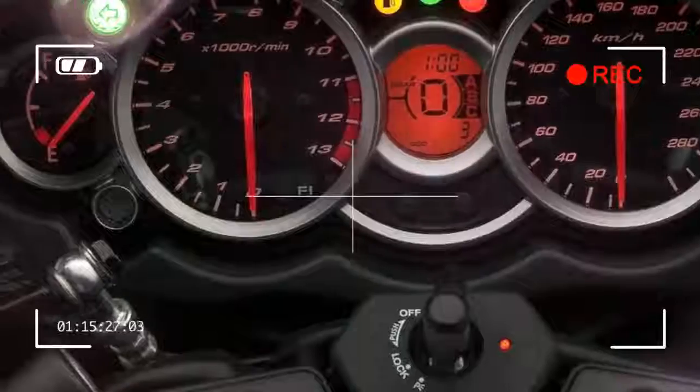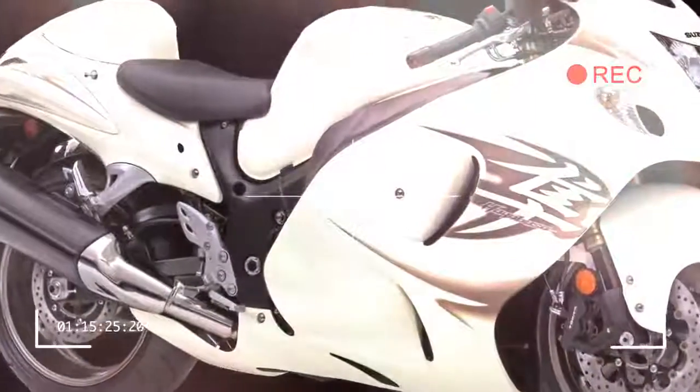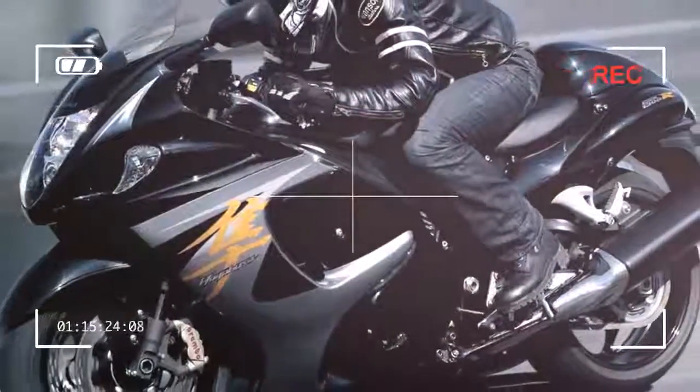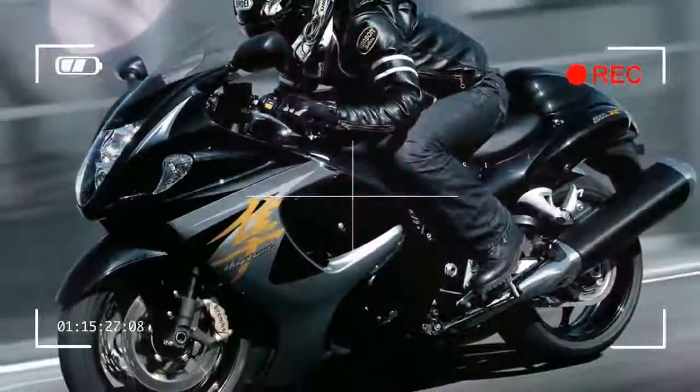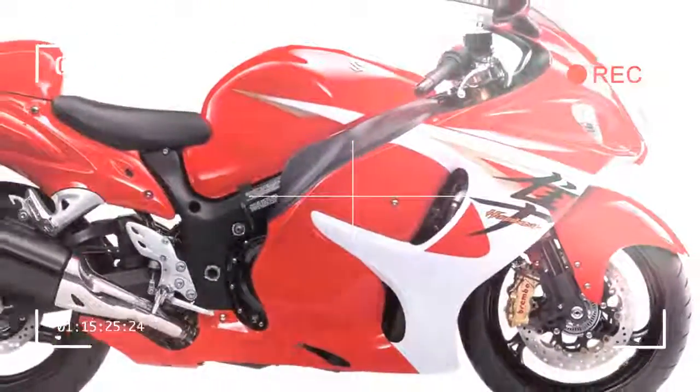I chose to spend my year with Suzuki's 185bhp, 245kg aerodynamically sculpted Continent Crusher simply because it's the polar opposite of the two other bikes in my garage.